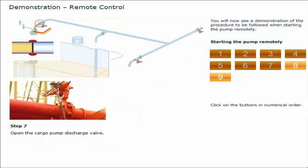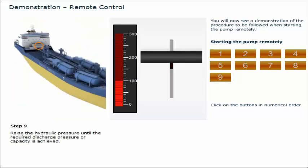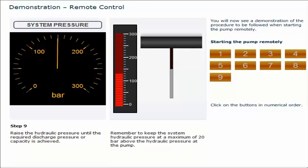Open the cargo pump discharge valve. Open the manifold valve. Raise the hydraulic pressure until the required discharge pressure or capacity is achieved. Remember to keep the system hydraulic pressure at a maximum of 20 bar above the hydraulic pressure at the pump. This completes the demonstration of the procedure to be followed when starting the pump remotely.